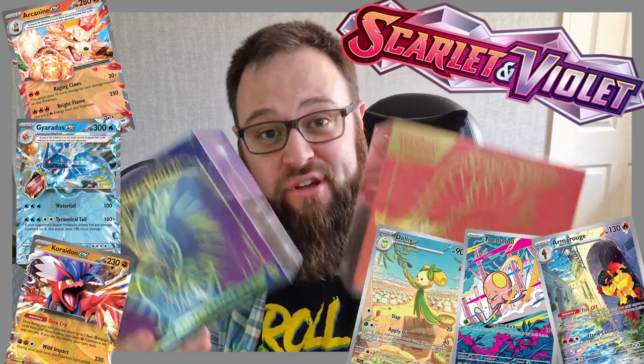It is finally here - a brand new era of Pokémon cards. Scarlet and Violet has released and with it comes brand new EX cards, silver borders and some fantastic new artwork. I'm Tubbs Gaming and today we're cracking into the brand new Scarlet and Violet ETBs.